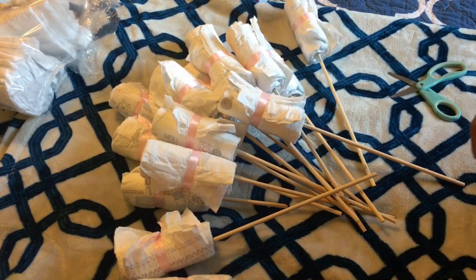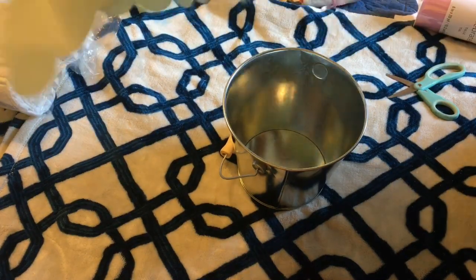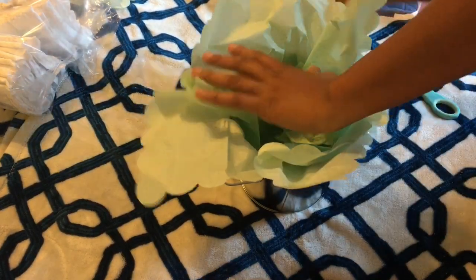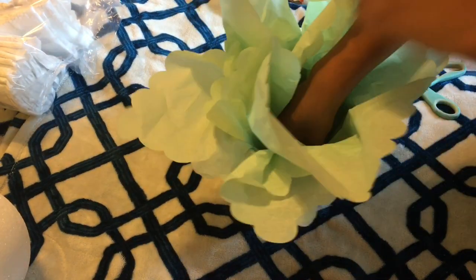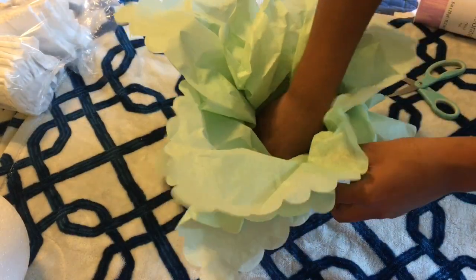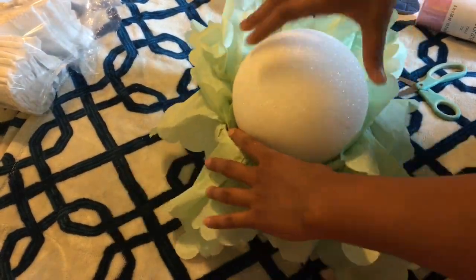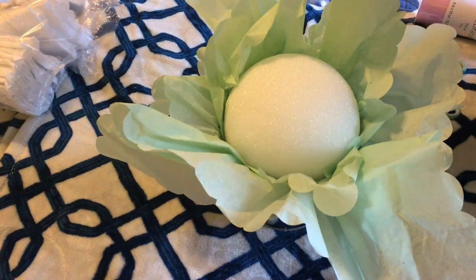Now that we have a couple of them rolled up, we are moving on with the tissue paper. I'm using this green tissue paper and stuffing it in our base. Once you are pleased with the tissue paper, we are adding our styrofoam ball and pushing it into our base.